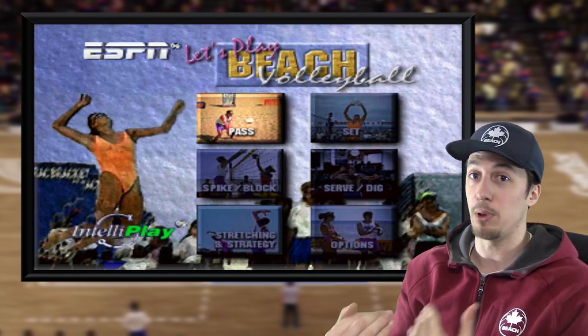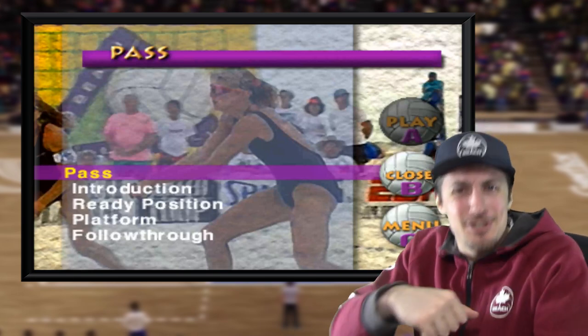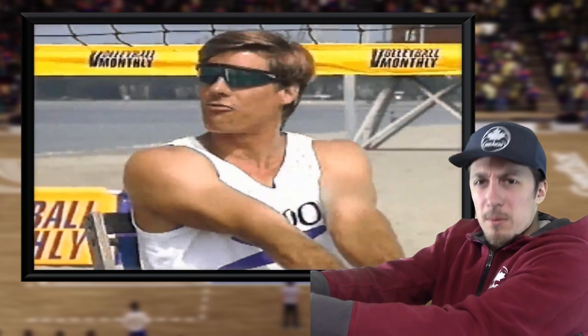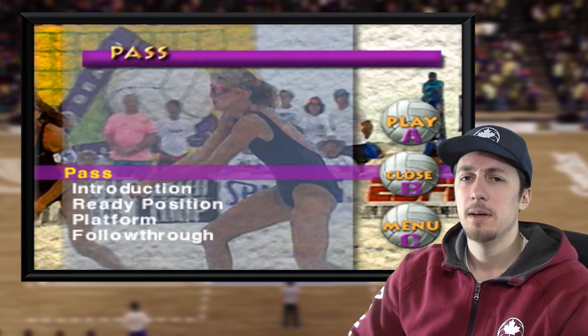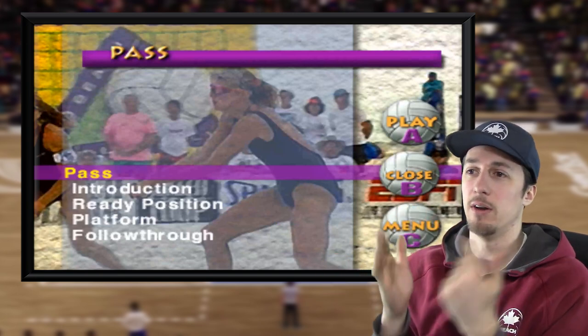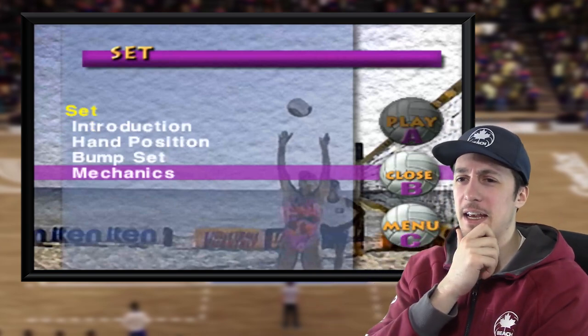So I guess this was just instructions on how to play beach volleyball — you could select stuff from the menu. Passing is by far the most important skill. It's the basis for your ball control on the court. If you can put your platform out there and direct the ball where you'd like it to go, you can be a good volleyball player. Yeah, I guess this was marketed at beginners. I don't know who this was for — volleyball players? Non-volleyball players? Yeah, I guess we're looking at setting — set mechanics.